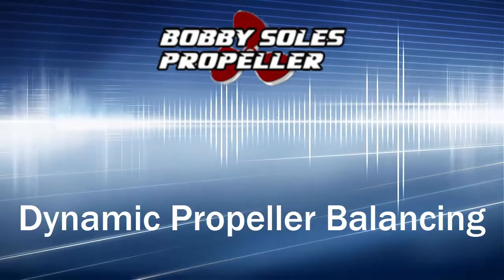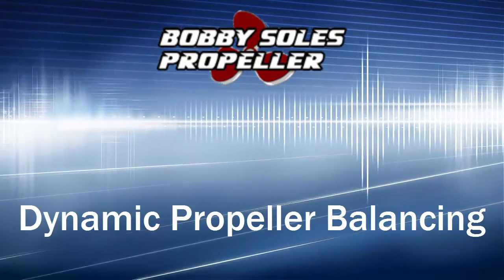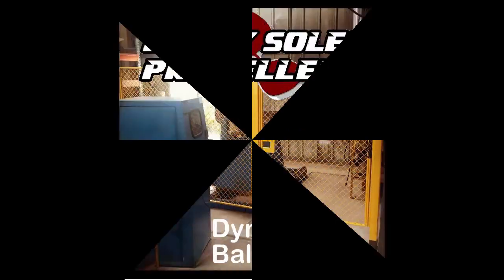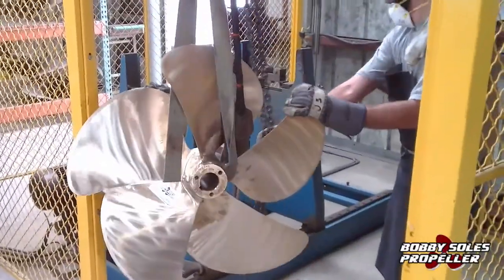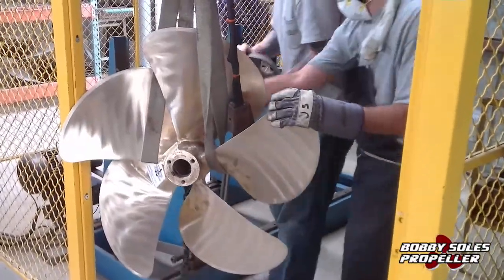Bobby Soles Propeller, your one-stop shop for marine propulsion, talks about dynamic propeller balancing. Dynamic balancing is better than static balancing on large propellers especially, because static balancing can be off.